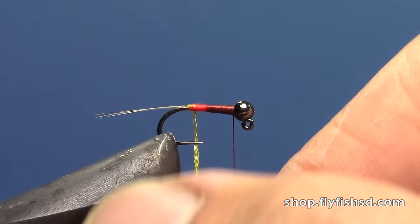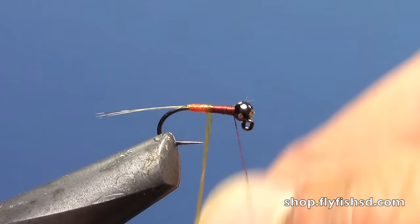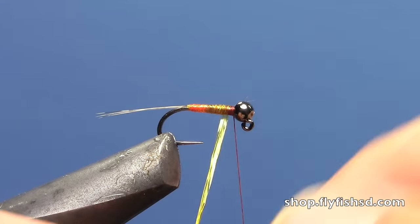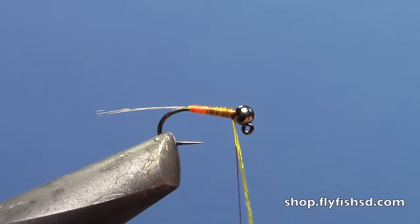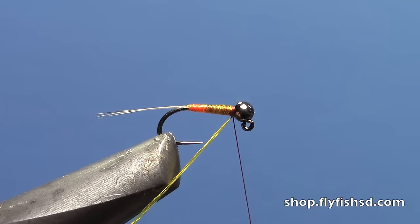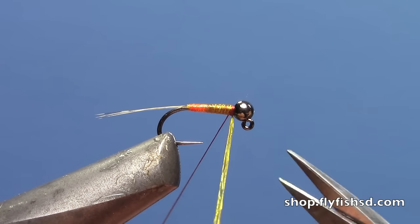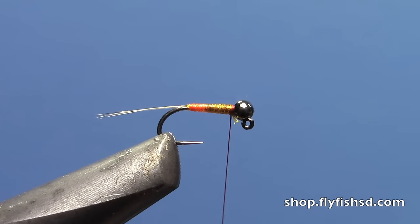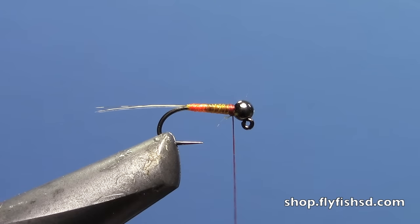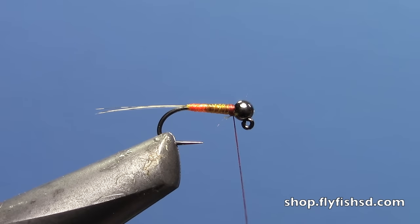With my thread up at the front behind the bead, I'll take that body quill and advance it forward over my underbodies. When I get to the thread at the front, I'll tie off with a couple of wraps, trim off the excess, and then put in a little thorax with some dubbing. You get a cool translucent coating with those body quills, and then the two-tone thread body underneath.